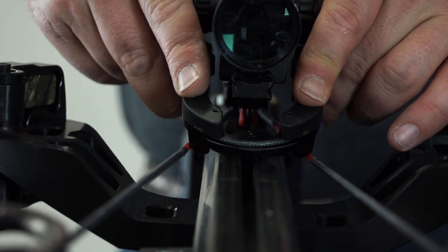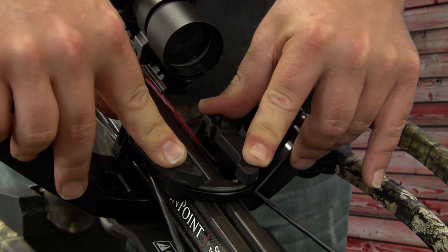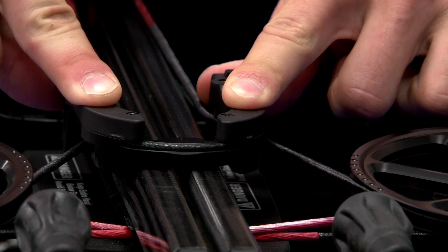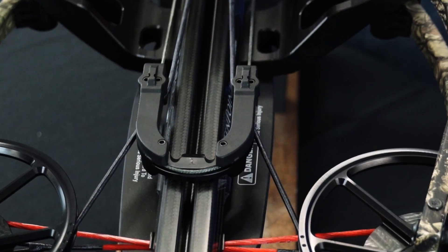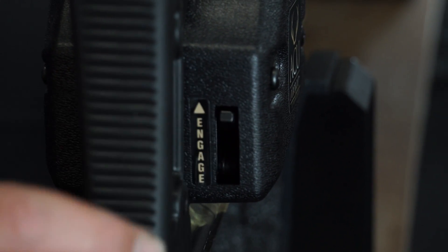Then you will push down on the back side of the claw and push forward, maintaining that motion forward down the flight rail to where it will pop into place in the channels on the front of the claw itself. After you've reseated the string onto the claw, you'll then engage the paw lever on the AccuDraw unit.